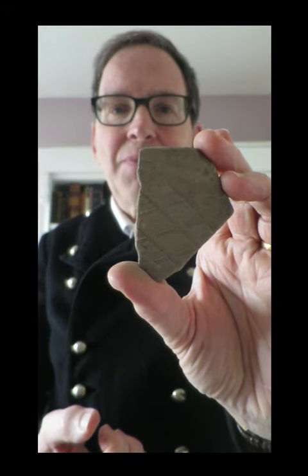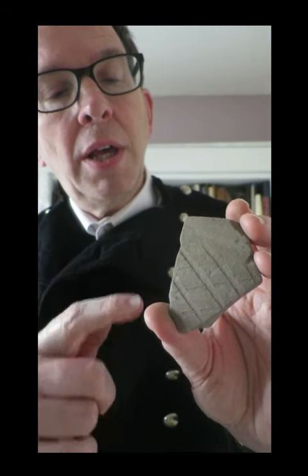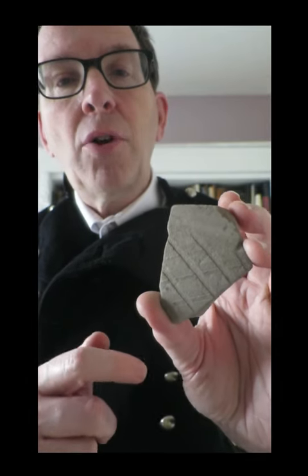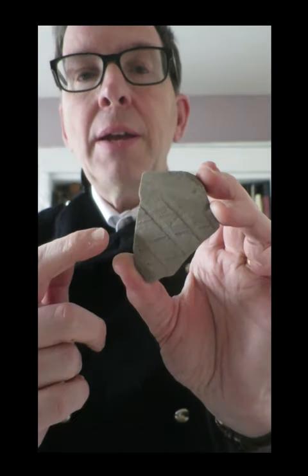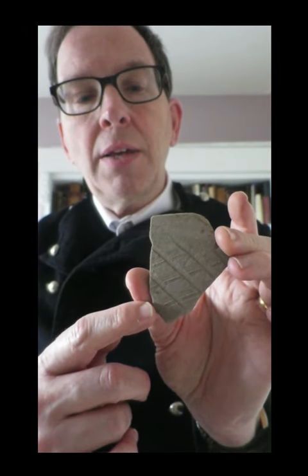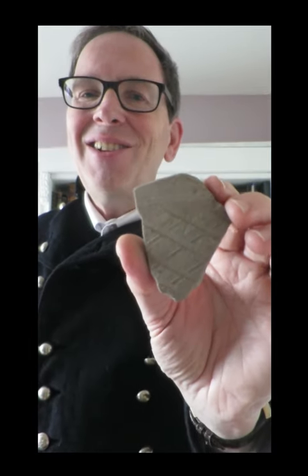L is for lattice. Lattice decoration, made by scoring lines into the surface of the pot, is a very common decorative motif on Roman pottery. This is greyware, but you also find it on other types of pottery. The angle of the lattice can be a clue to dating a piece. This piece has an obtuse lattice and dates to after 220 AD. Pieces with an acute lattice will date from the early Roman period up to 200 to 220 AD, with a slight crossover between obtuse and acute lattices.